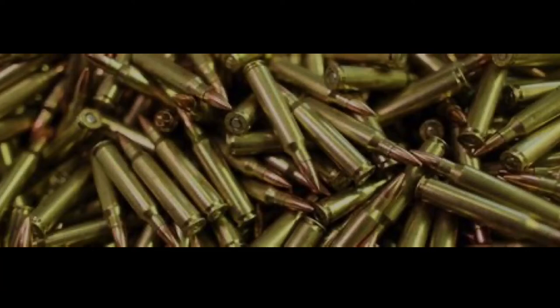Hey guys, welcome back to the channel. So with everybody buying new AR-15s and used AR-15s, a lot of people don't know — and I get a lot of questions on — what would be the best ammo for me to buy, meaning what would be the best weight, whether 55 grain, 65, 75, whatever it is for their particular barrel.